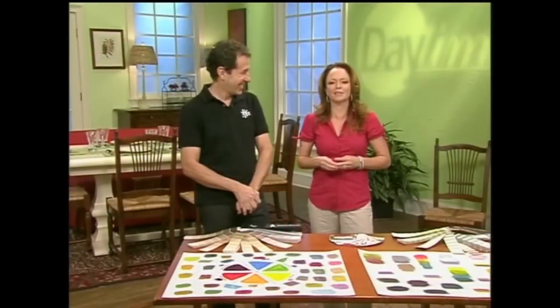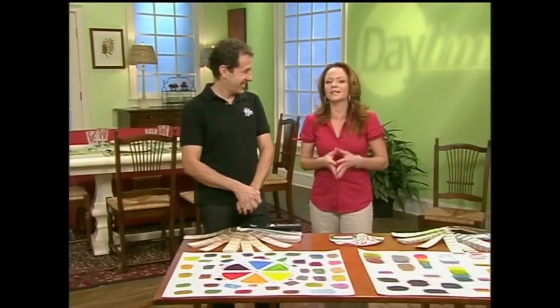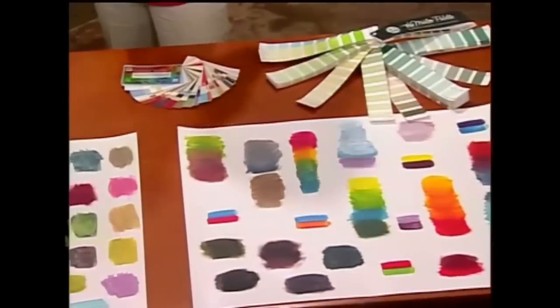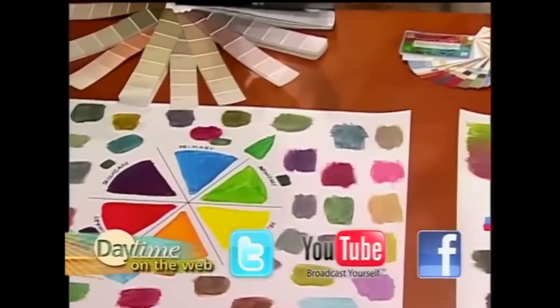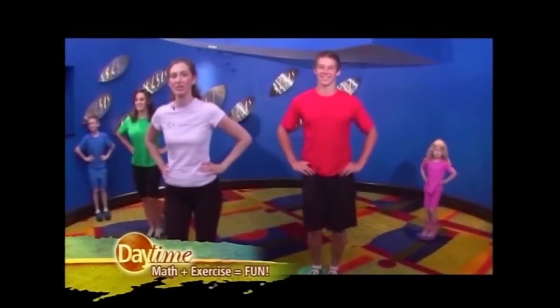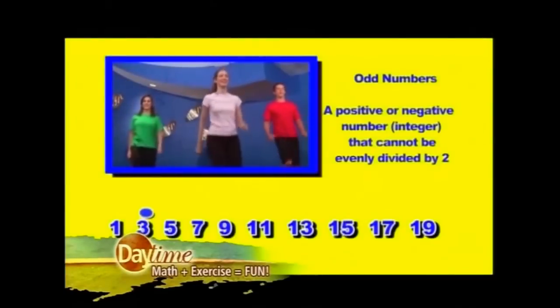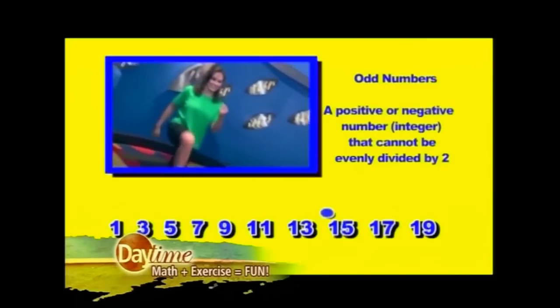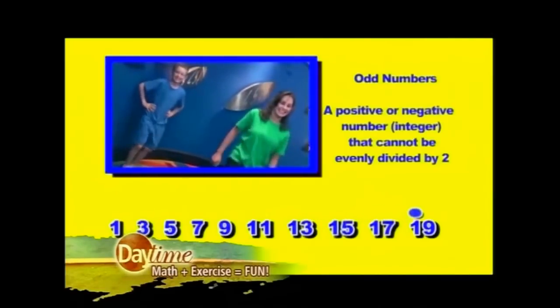Welcome back everyone. Parents, if your child struggles with math and says it's just not as exciting as some of their other subjects, there may be a way to get them to fall in love with learning the subject. It's called ExplorerSize — a how-to DVD that teaches kids math skills as they exercise, so they're working their minds and their muscles all at once.